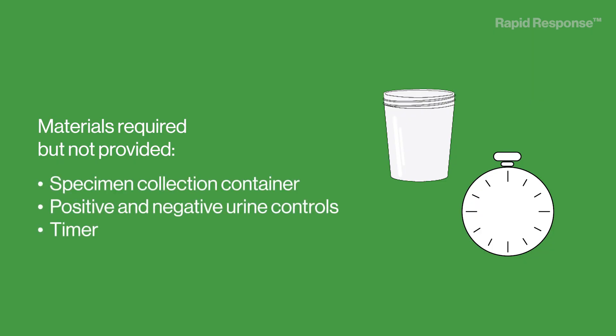Materials required but not provided: a specimen collection container, positive and negative urine controls, and a timer.